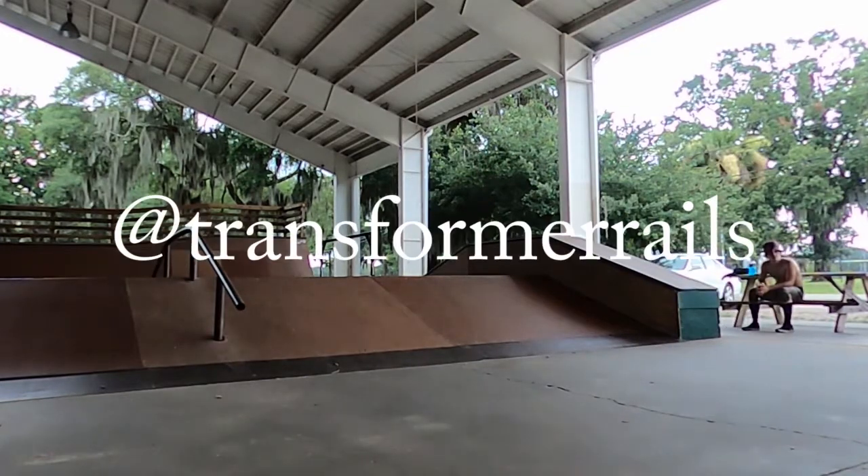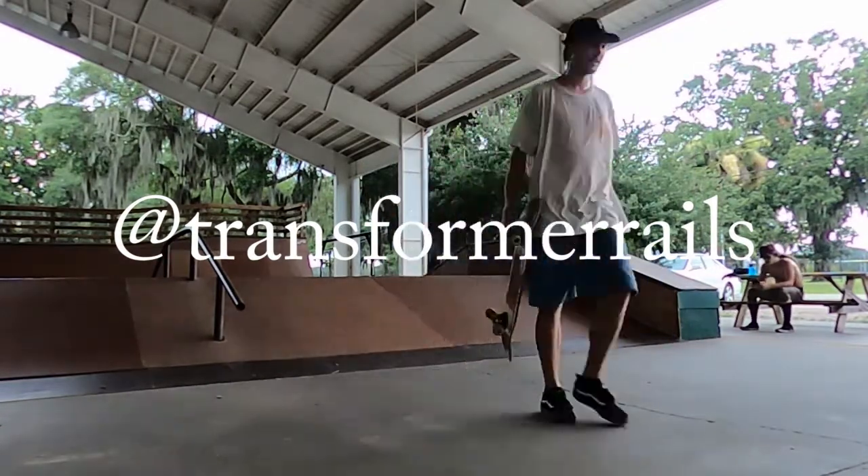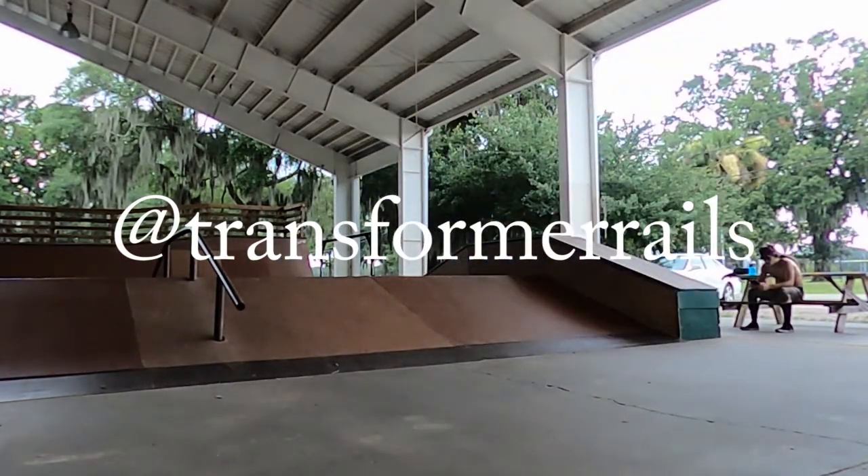The two rails were provided for free, graciously, from Transformer Rails. Big thanks to those guys, and big thanks to Cory for coordinating all of this.